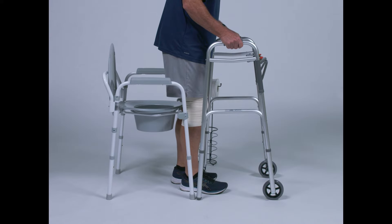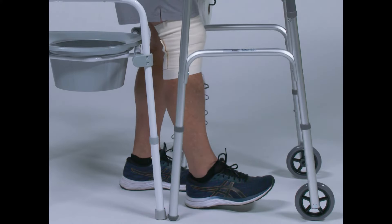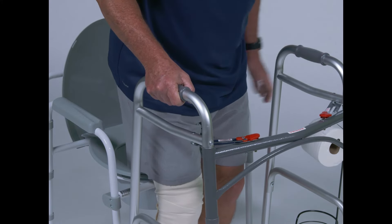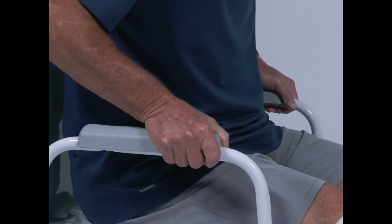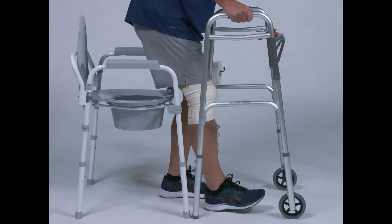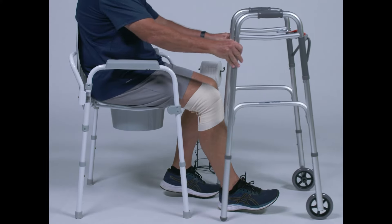After surgery, it is important that you do not bend your hip past 90 degrees. To avoid this when sitting down, begin by placing your surgical leg slightly out in front of you. Keep one hand on the walker for stability while you find the toilet seat handle. Then slowly lower yourself down onto the toilet using your non-surgical leg and your hands on the toilet seat. Be sure to keep your surgical leg extended.